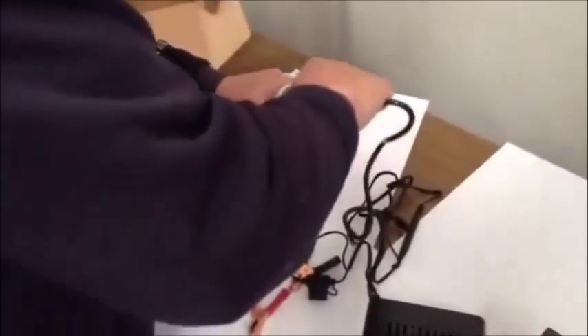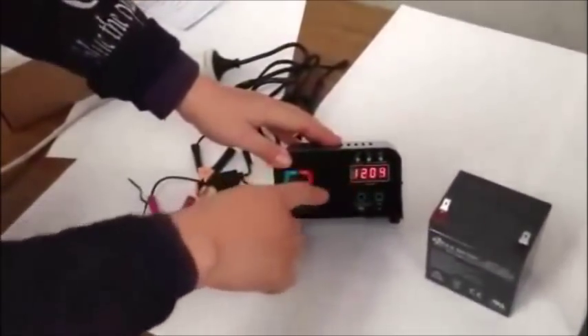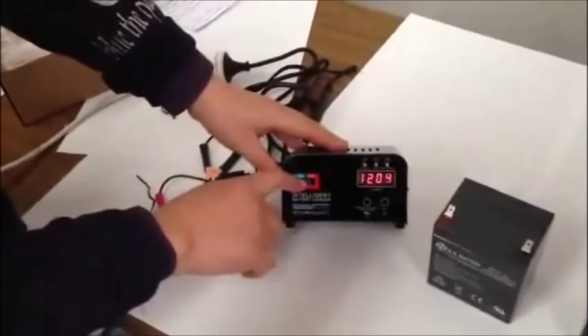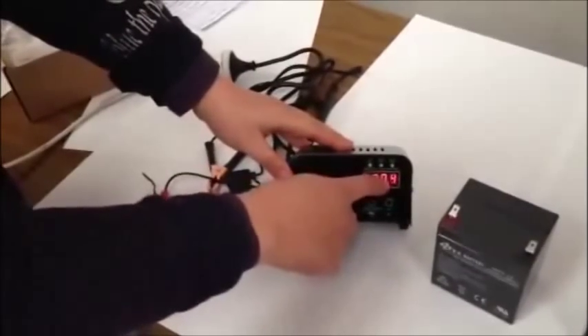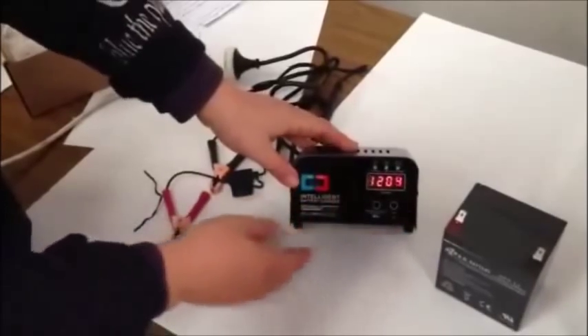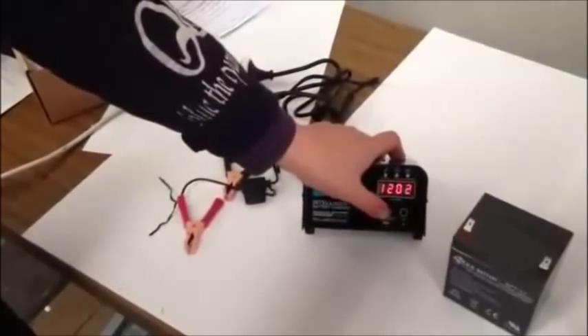Once connected, the power should come on. They are showing — at the moment it's 12V — so they're showing 1N, 2N, 3N, or 4N. You use this button to select which one you want to charge.